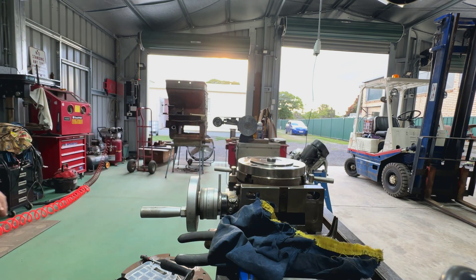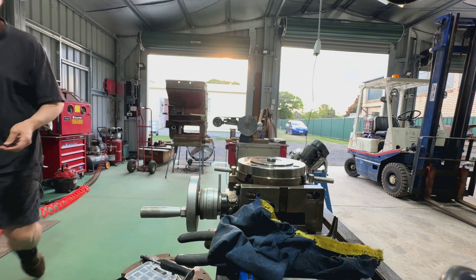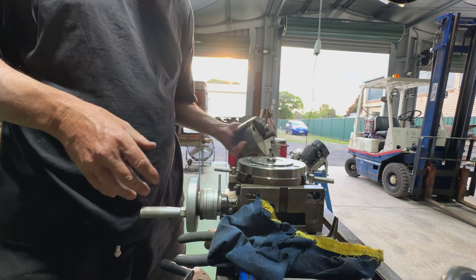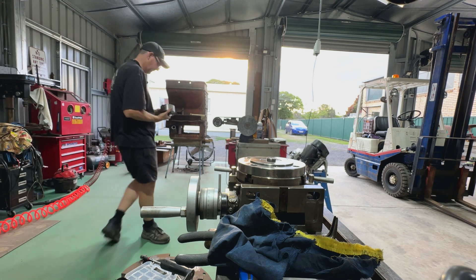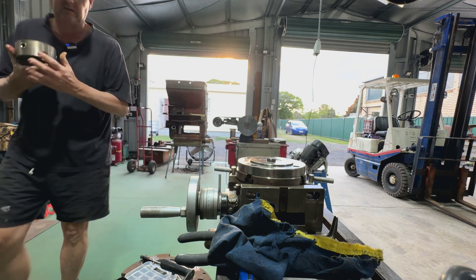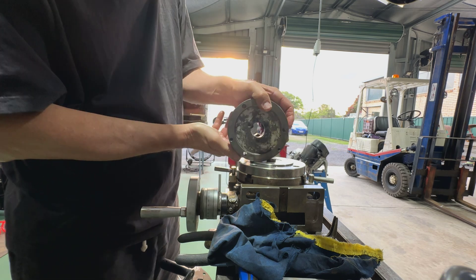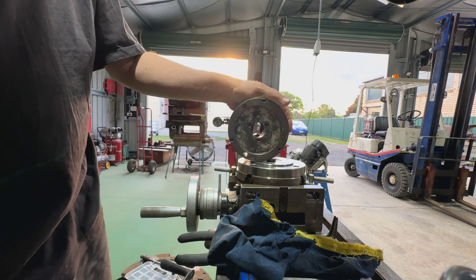So now we'll bring the chuck over. Here's the chuck - I might just give that a bit of a clean on the wire buff, especially underneath here. Hopefully you can see that okay. I'll just move that there and just have a look at the screen - yeah, that's pretty damn dirty.